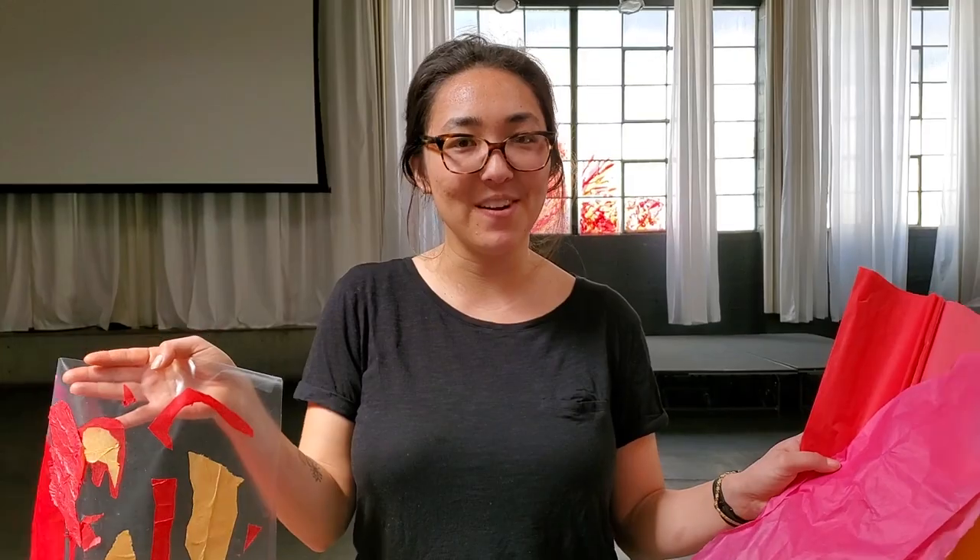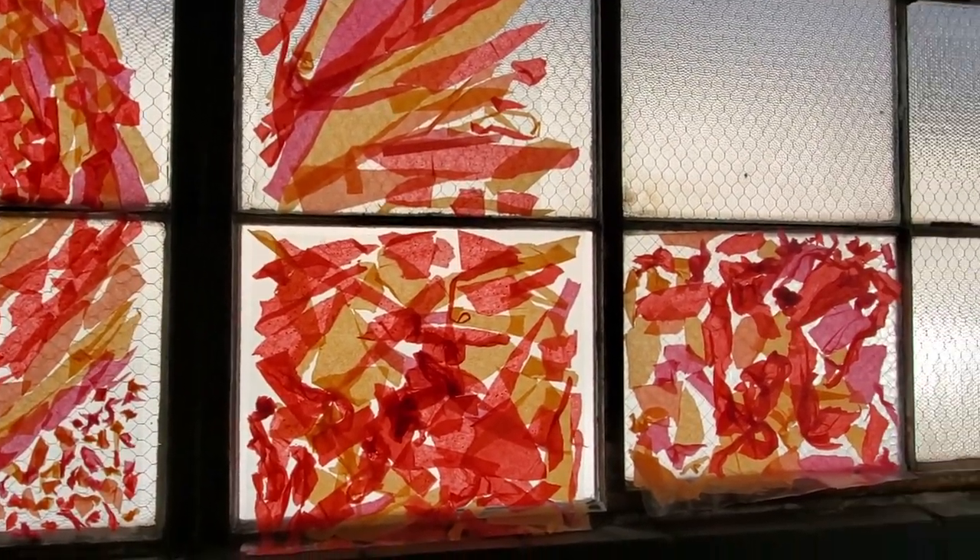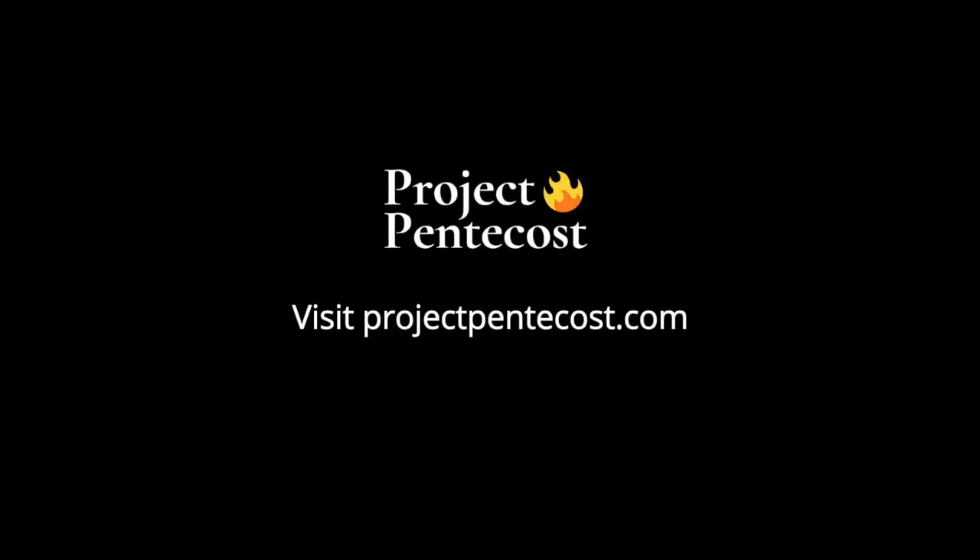It's a great craft. Kids can rip paper, cut paper, and do any kind of flames or any other design they want. That's the Pentecost craft. Thank you.